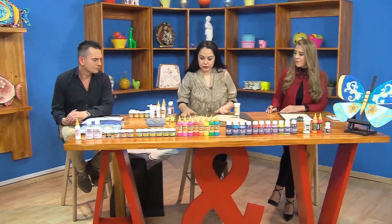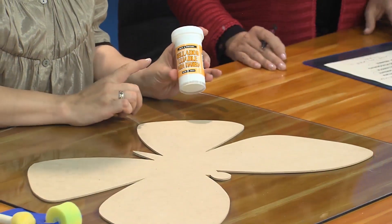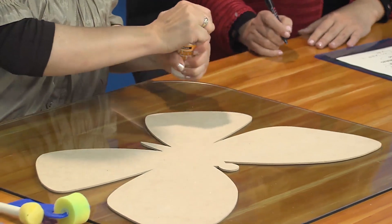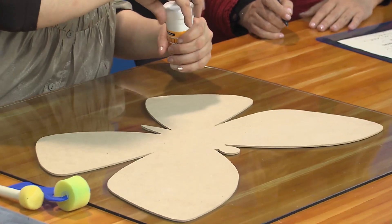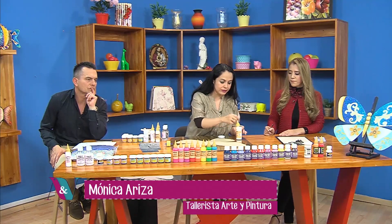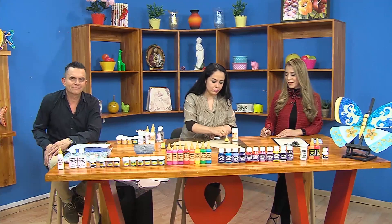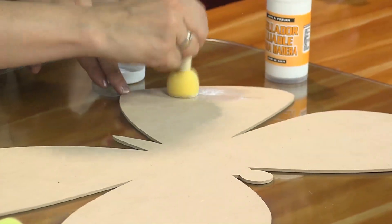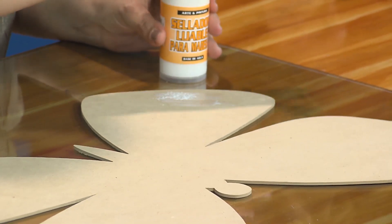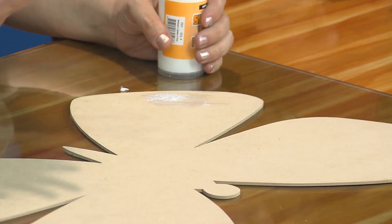Nuestro primer paso, como siempre, es darle un pulimento a la madera. Debemos utilizar el sellador lijable para madera. Les voy a mostrar cómo hacerlo con un pincel o con un rodillo. Lo importante es que quede bien impregnado el producto en toda la superficie. Lo podemos barrer o ponciar; lo importante es que quede una capa generosa para que el producto quede totalmente seco y luego lo lijamos muy bien.